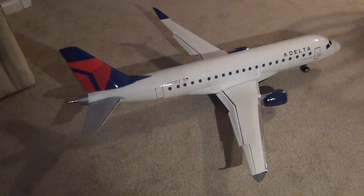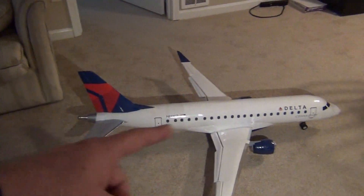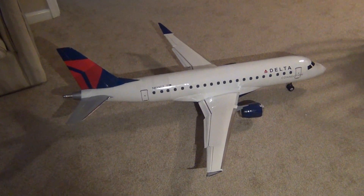I think it turned out pretty well. These decals are from Cali's Graphics — I recommend her. She does all the airline custom work for me.